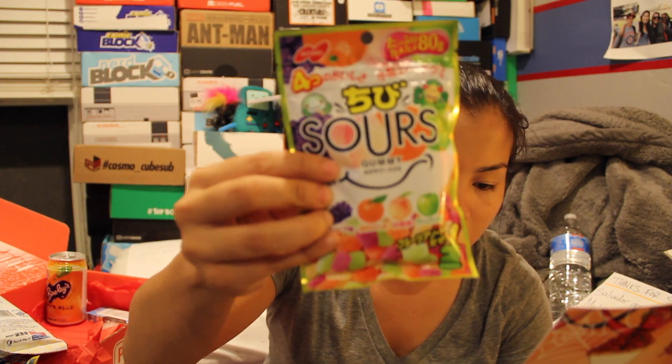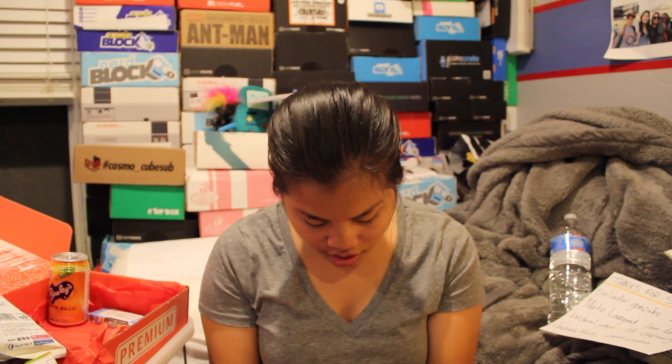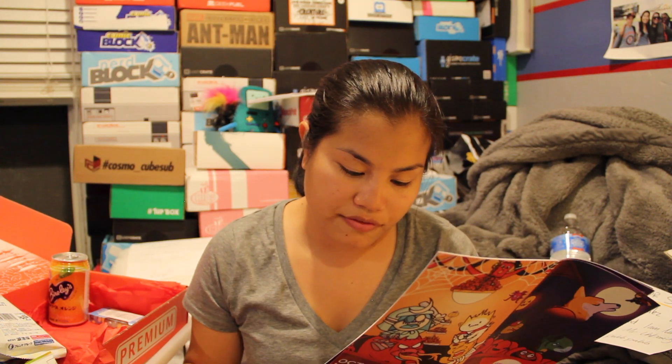The next item in the premium box is sour fruit gummies — chewy, not too sour. There's grape, peach, apple, and orange. And then the last item in the premium crate is a little toy — this is a dog food gachapon. Basically it's little keychain things of dogs and food. This one is a little dog on a chocolate waffle with whipped cream and strawberries.